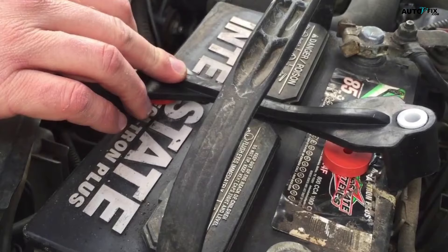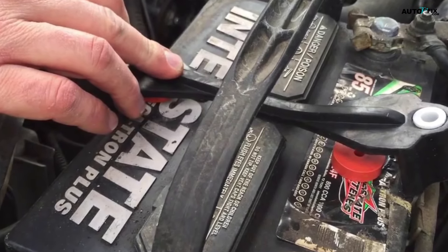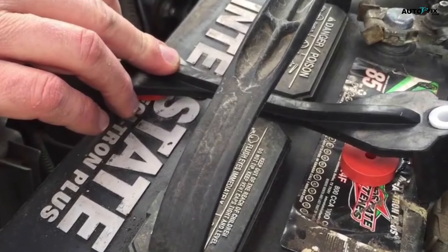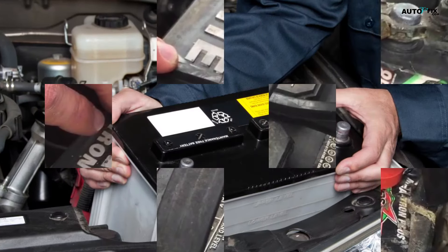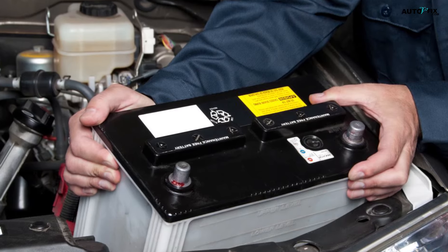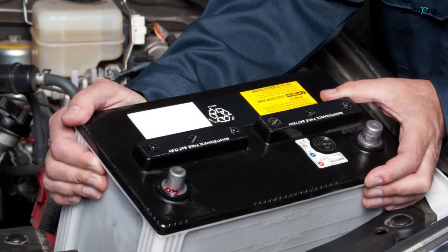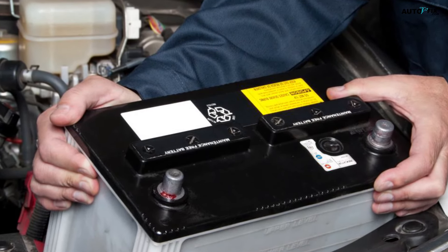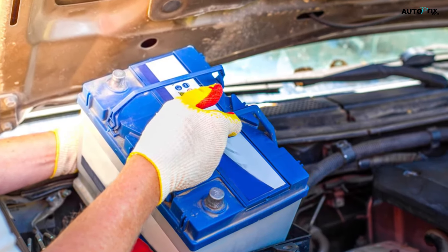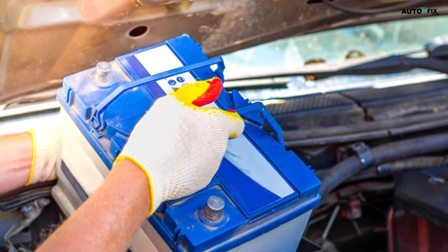Step five: remove the battery hold-down mechanism. The hold-down mechanism secures the battery in the battery tray. Some cars use metal hooks that are loosened by hand; other cars use metal or rubber straps that are clipped into place or bolted down. Step six: remove the battery by carefully lifting it out of the battery tray. Firmly grab the battery by its sides and slowly raise it out. Set the battery down on a nearby table or bench. Avoid touching the battery terminals to prevent electric shocks. Car batteries can weigh over 40 lbs (18 kg), so be careful not to drop it.